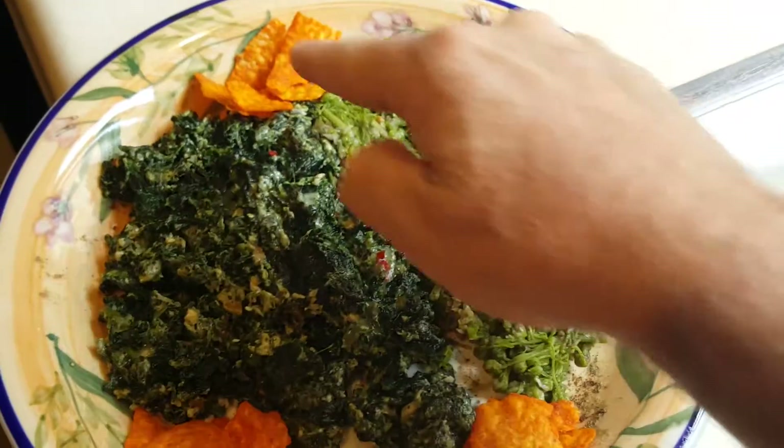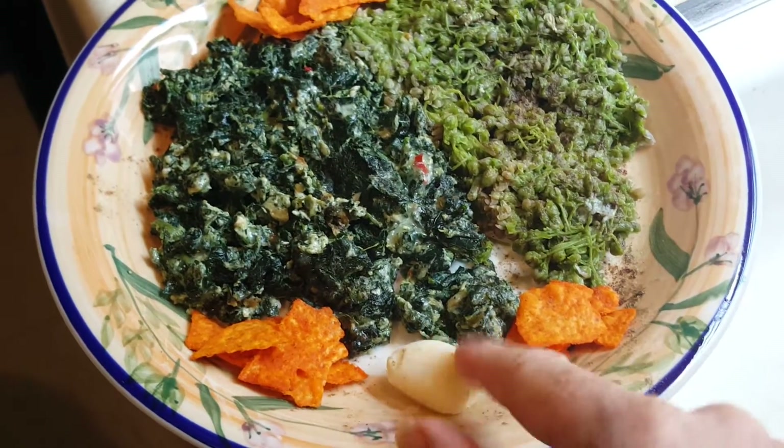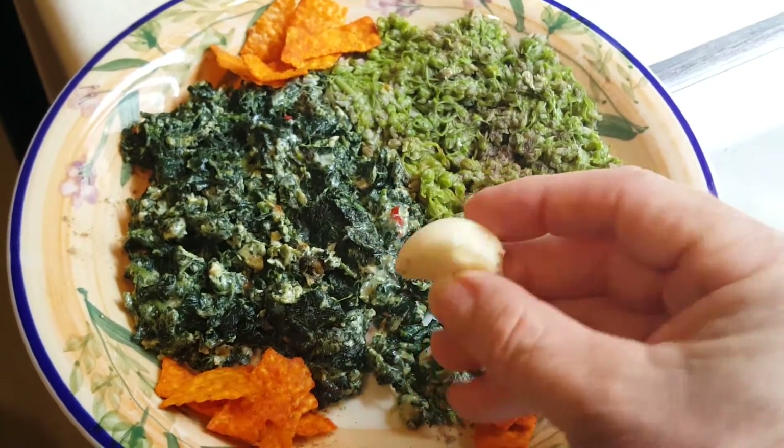She decorated this really nice. Look at this. And a big, big piece of raw garlic.